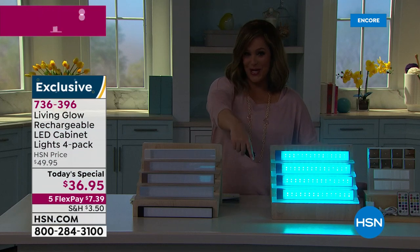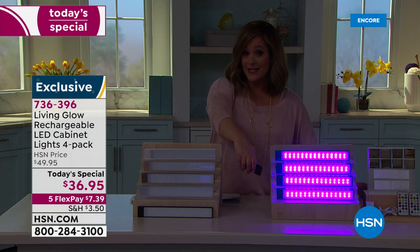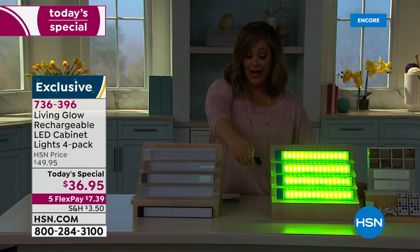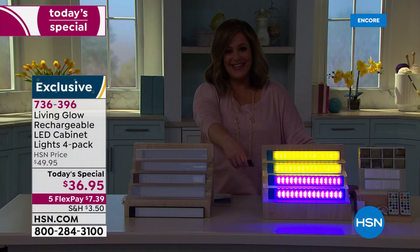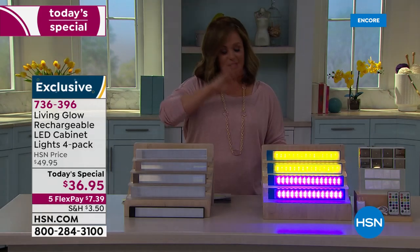It's the first time we've done colors and this big of an offer. If Christmas comes around, you can go ahead and do the Christmas red or the Christmas green. Valentine's Day, St. Patrick's Day — you are creating a mood. This is an item that when we launched it, it sold out in a couple of shows, brought it back, sold out again.